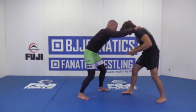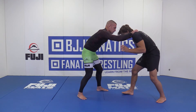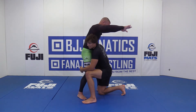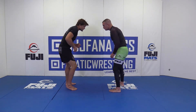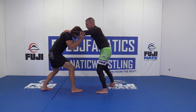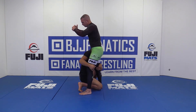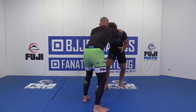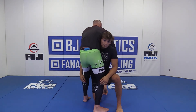So here my opponent comes in and he's posting. The moment he's posting, we're hand fighting. I'm going to look to double Y block, drop my level as I bring my knee in between my opponent's legs.